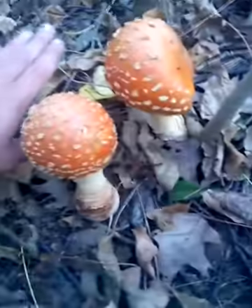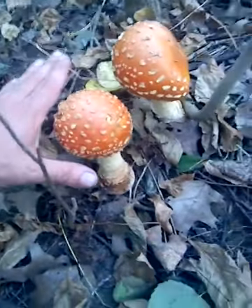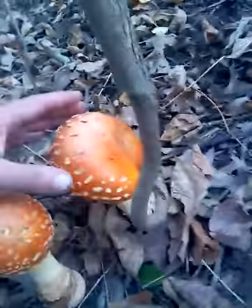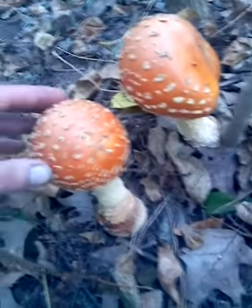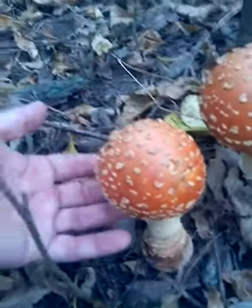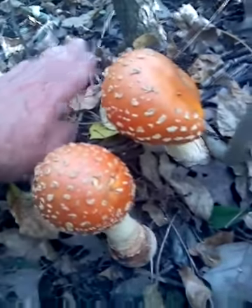Hey, Damon of Wildcraft here. Today we're going to show you two of the biggest Amanita muscaria buttons I've ever seen. It is normally a pretty large mushroom anyway. This is the variant orange cap of the Amanita muscaria, but look at this — it's just a button and it's the size of this button over here. I mean, these two are massive.